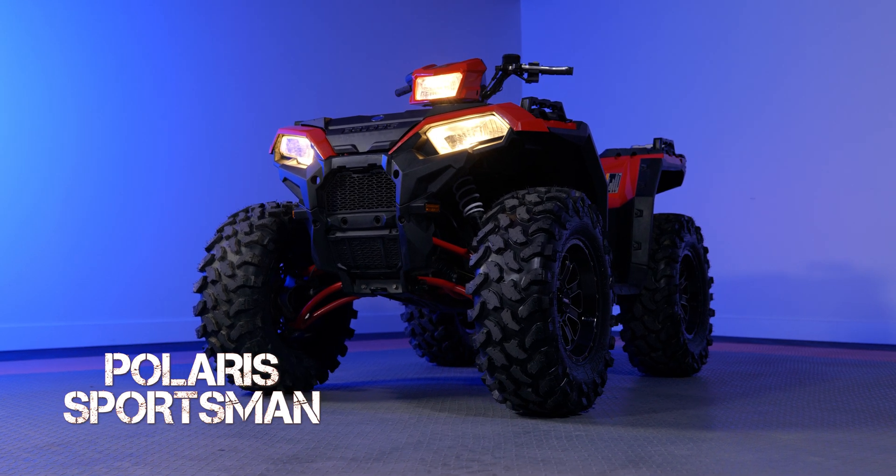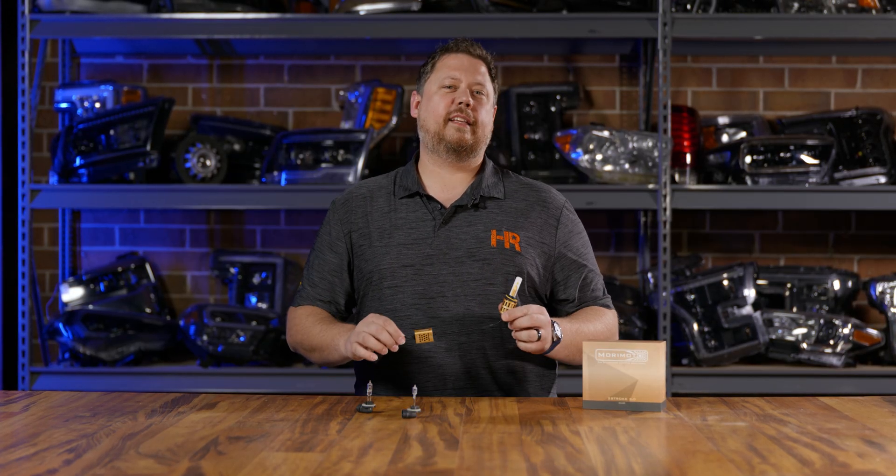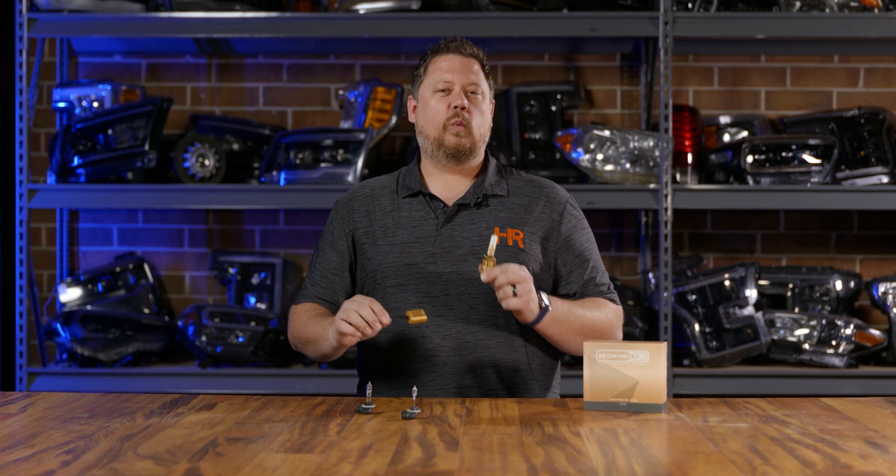Did you know your Polaris Sportsman uses halogen fog light bulbs in all three headlights? Today in this video we're going to fix that with the Morimoto Two Stroke LED headlight bulbs. We tested several different LED bulbs to figure out which ones fit, connect with your wiring, have the right beam pattern, and are brighter than what you started with.